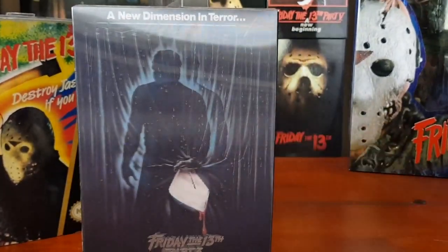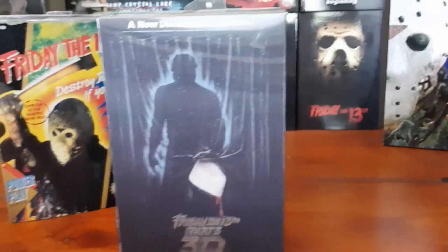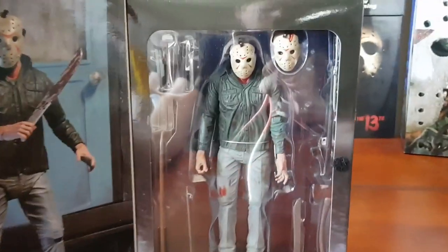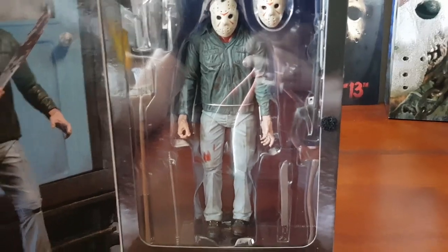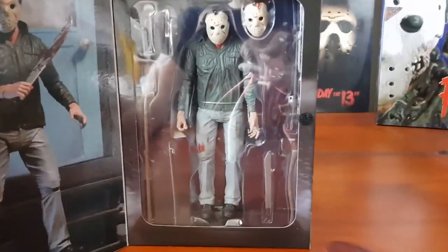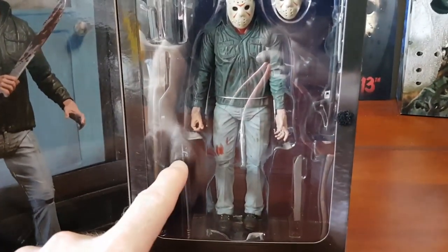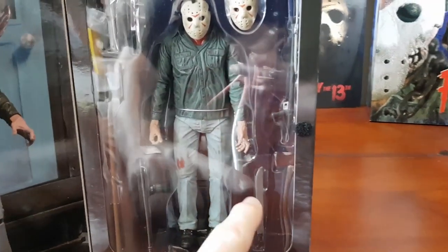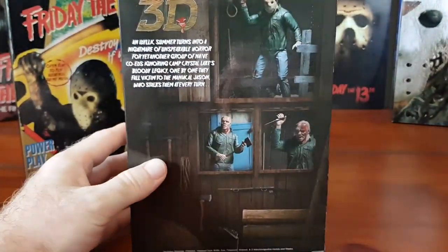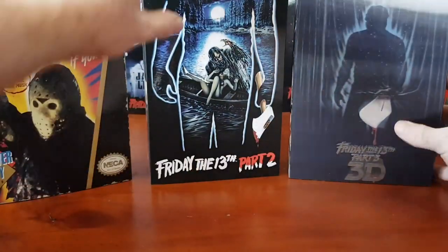In 2016, a year after the NES release, came Friday the 13th Part 3 — the 3D variant, with a really cool lenticular 3D cover. This is probably the most common-looking Jason Voorhees — it's the first movie where he donned the hockey mask. The figure comes with his knife, wrench, pitchfork, iron/fire poker, machete, axe, and a harpoon gun for that iconic dock scene.